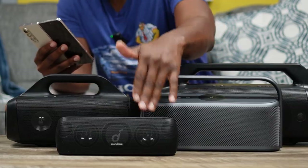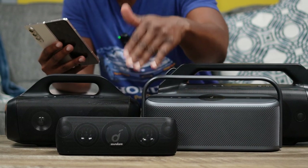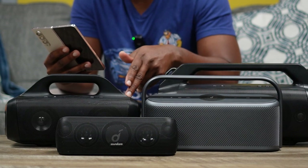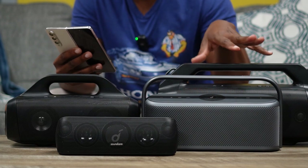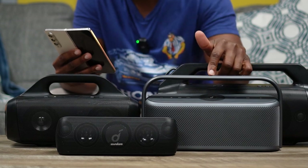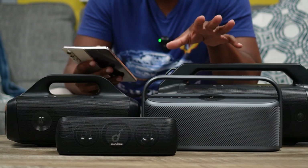On durability: the Motion Plus has an IPX7 rating, the Motion Boom also has IPX7, the Motion Boom Plus steps up to IP67 which adds full dust protection, and the Motion X600 comes back to IPX7. So you can splash or even submerge these in water for a couple of minutes and they'll be fine, and their dust ratings are solid as well.